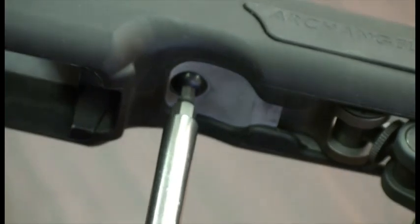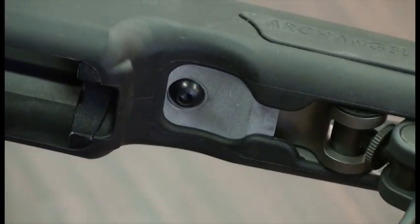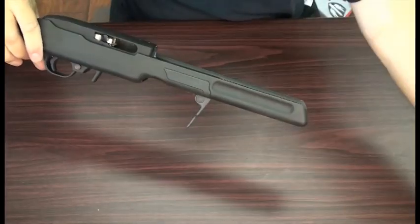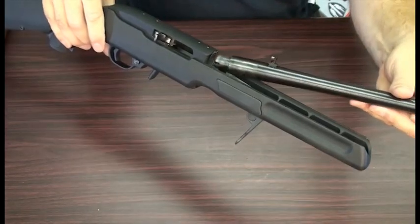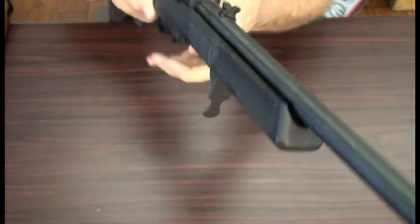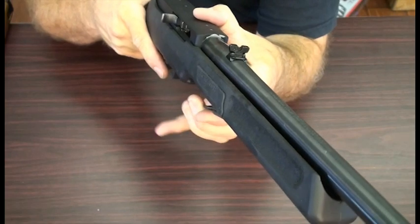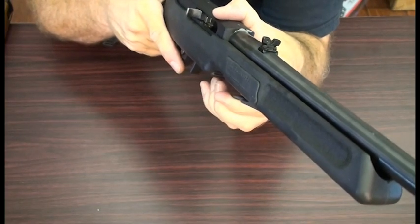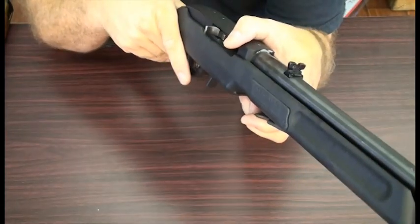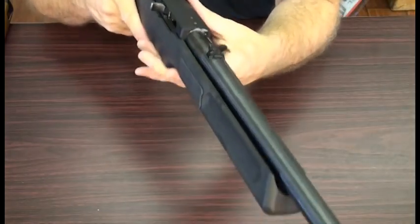There are torque specs included with the instructions, but in this case I'm just going to snug it down nice and tight. Now I've got my barrel clamp open — it's already ready to install your barrel. All you do is put the barrel into the action, and you can see that the sight can be misaligned. When you close the lever you'll notice that it actually aligns the sight. You can fine tune that by putting layers of tape in the notch on your barrel, which is outlined in the instructions, but usually just the action of closing it will get it very well aligned.